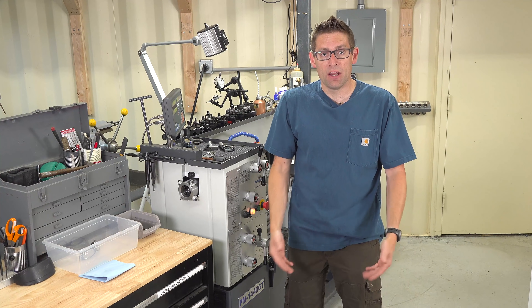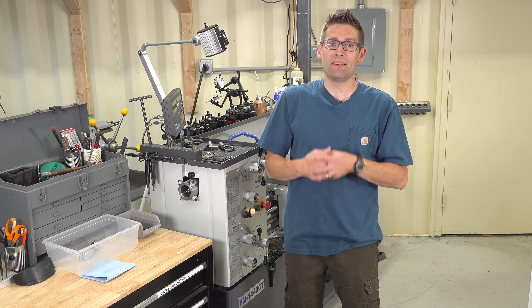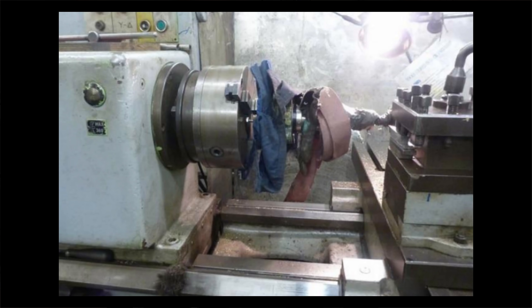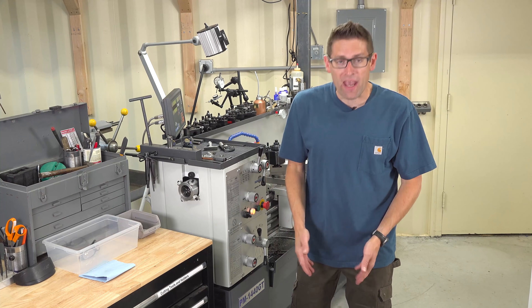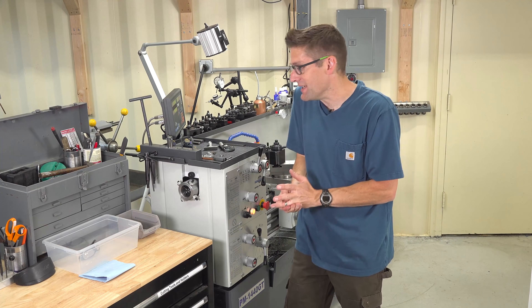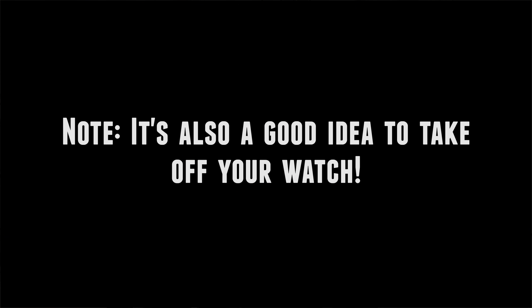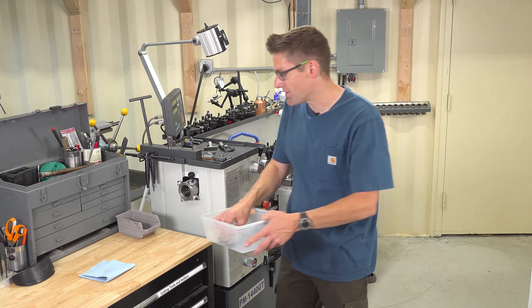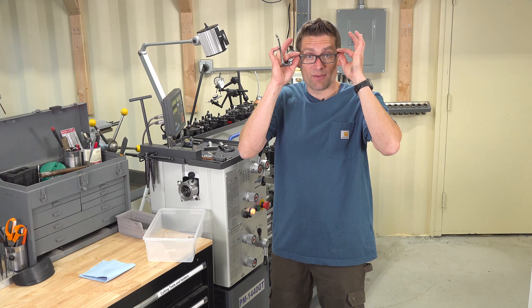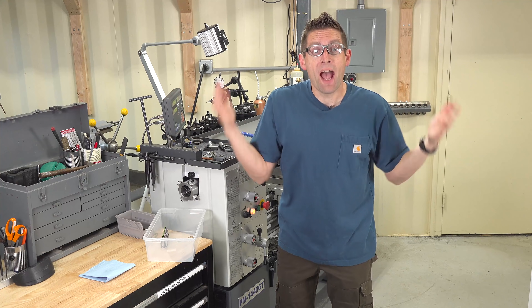Then we need to look at our clothing. No loose clothing, no sleeves, no neckties — anything that can get caught in the work or the chuck jaws eventually will, and fabric does not tear easily. It's very strong, so you don't want your arms or your body to get sucked into the lathe. No loose clothing ever. The last thing we need to look at is eyewear and jewelry. I'm wearing a ring here so I'm going to need to take that off. I like to keep a tote next to the lathe for my personal effects. I'm switching out my regular glasses for wraparound safety glasses. There, now we're ready.